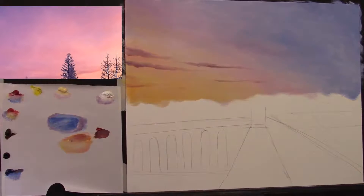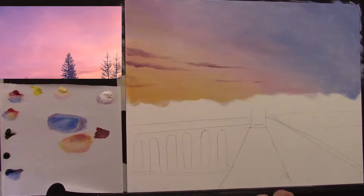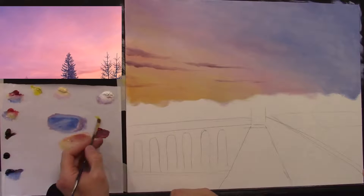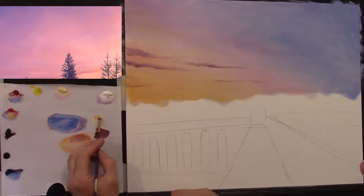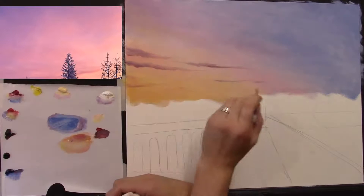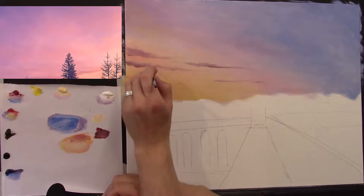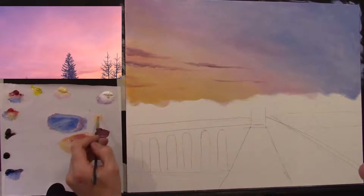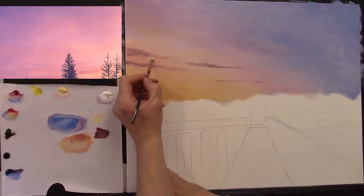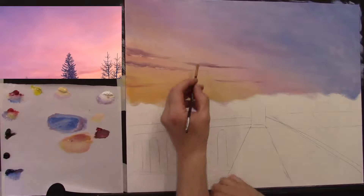I'll try some yellow with a little titanium white, and perhaps a touch of crimson — just a little touch, so a warm salmon colour — just along underneath the clouds. Just a little flick here and there on the underside of the clouds, so the sun is hitting the bottom of those clouds. The sun is going to be out of the painting — I'm not going to put a big bright sun right in the middle.